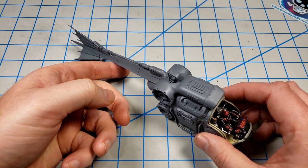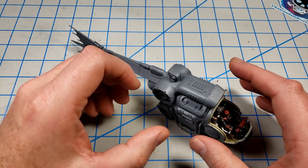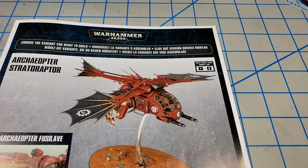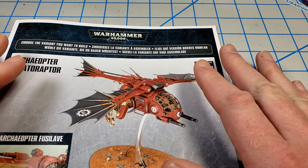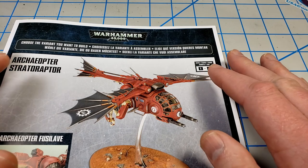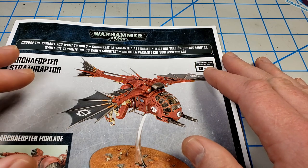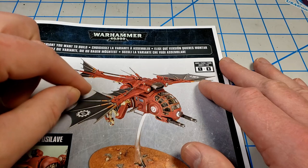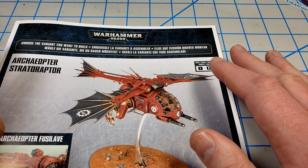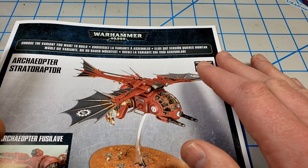My goal in this video is to get all of the base paint down, which is going to involve quite a few colors. I'm going to be doing it all with acrylics and all with brush painting. Now if you've not built a Citadel kit before, one thing to note is they don't give you precise painting instructions like you would get for aircraft models, which tell you exactly what color goes where.